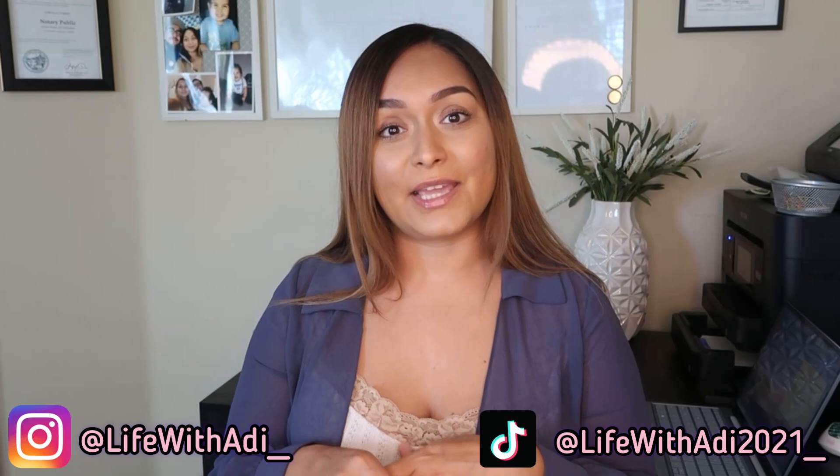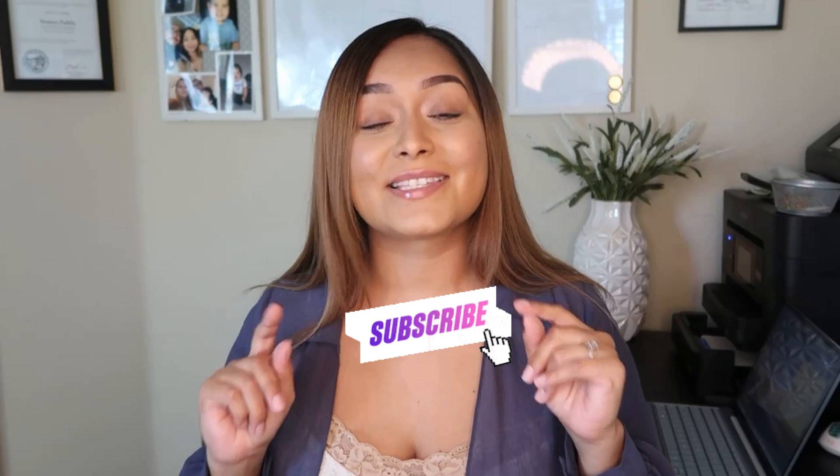Hey guys, welcome back to my YouTube channel. My name is Adriana and this is Life with Avi. I am an entrepreneur and mother, and I am documenting my business journeys and any tips and advice I can share with you. You can follow me on my other social media accounts, which I'm linking here. If this video turns out to be helpful, please leave me a comment and like the video. If you're looking for more videos on entrepreneurship and motherhood, go ahead and subscribe to my channel because I'm just getting started.